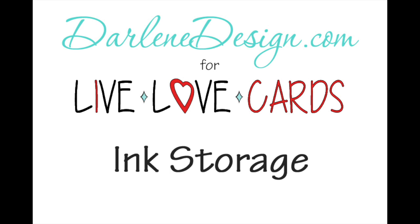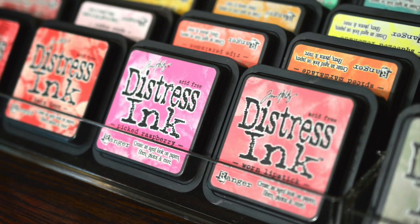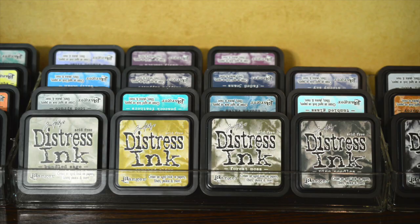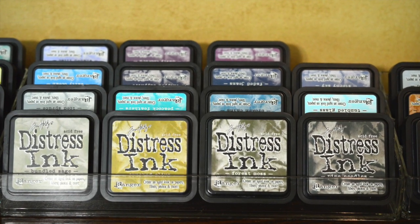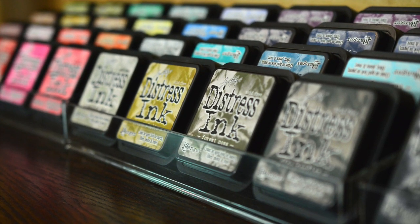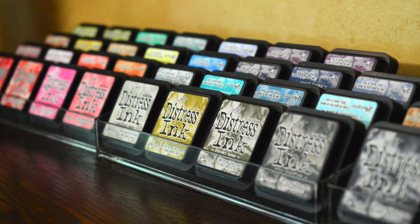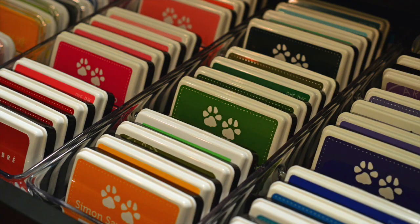Hi everyone, it's Starlene. Welcome to my video on ink storage. I have really struggled over the years with a good way to store both my Distress inks as well as my other inks like Simon Says Stamp and Memento, and I have finally found a couple of solutions that are just working great for me and I really wanted to share them with you.